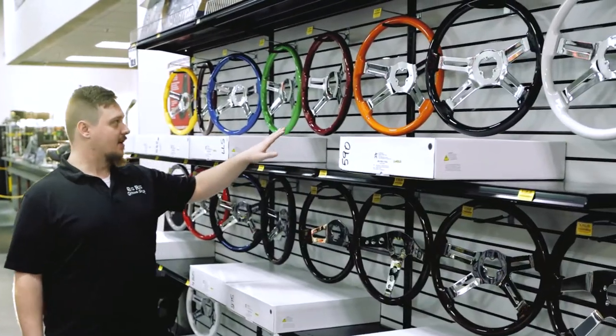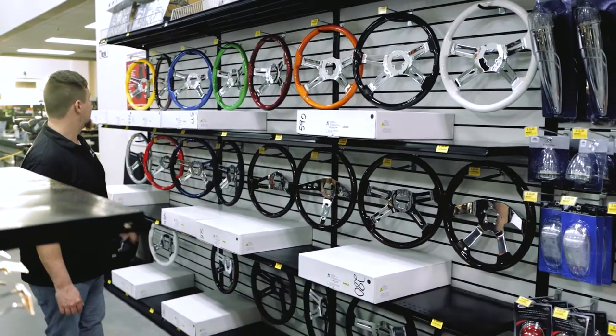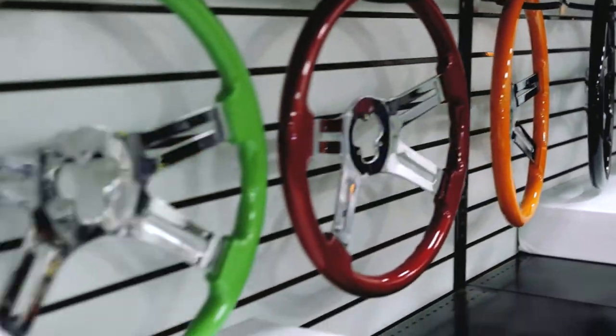So as you can see, starting here, we have all of our Steering Creations polywheels up top. They come in a ton of different options, so you can look at them, feel them.